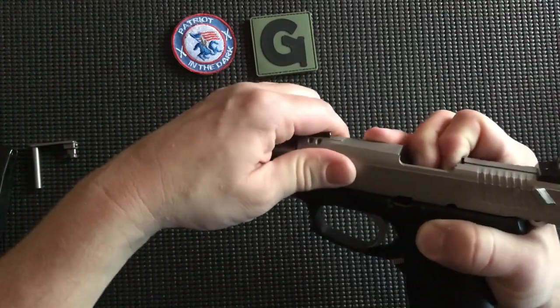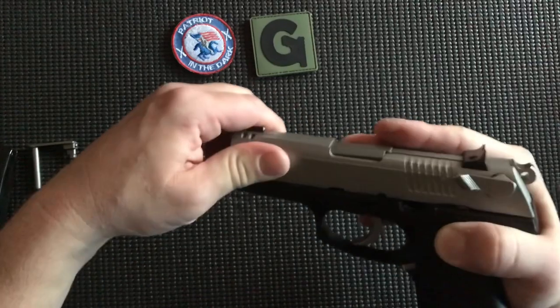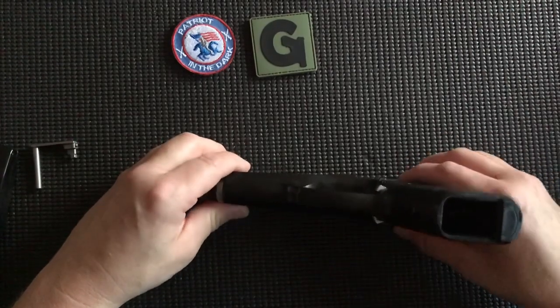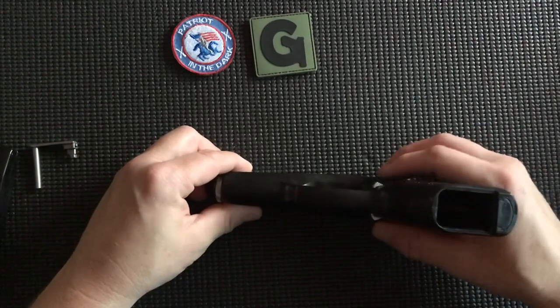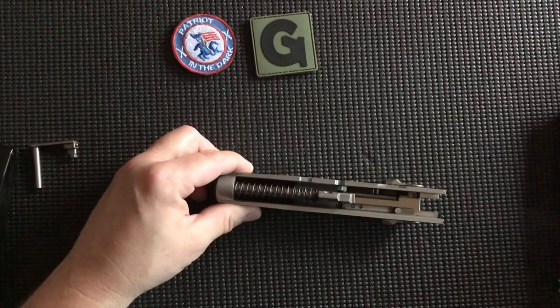Your slide is under tension of the spring, so ride it home. If we set it down on our table — be careful because the frame will just come off — the muzzle is facing to the left. We can pull our frame by the pistol grip, which is vertical, slide it off to the right, and it's free and clear. We can set that down.